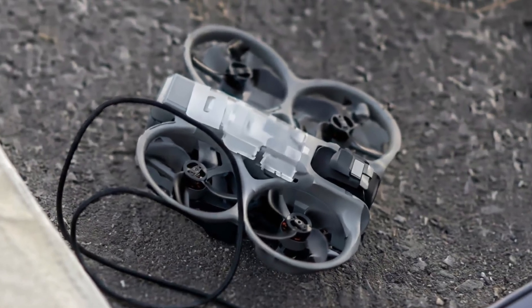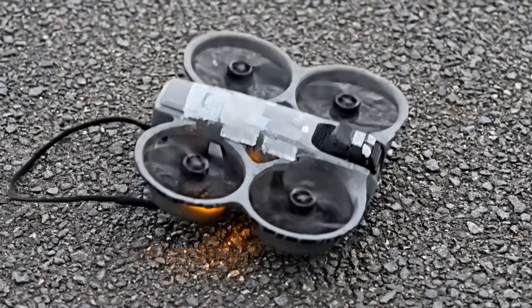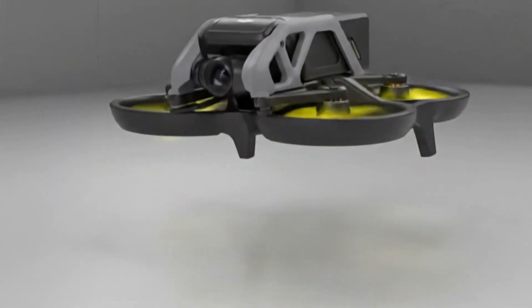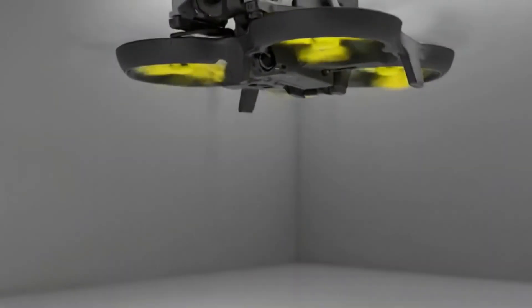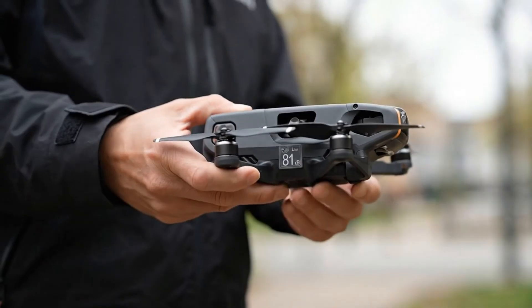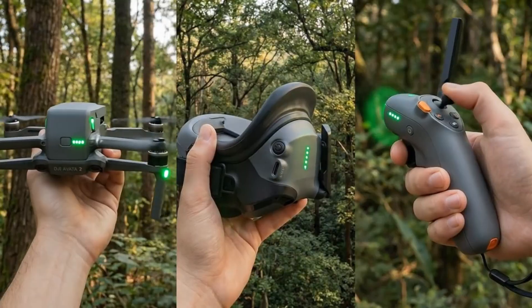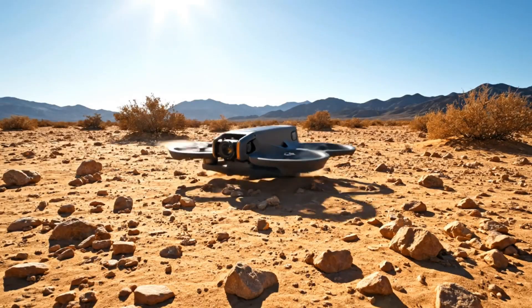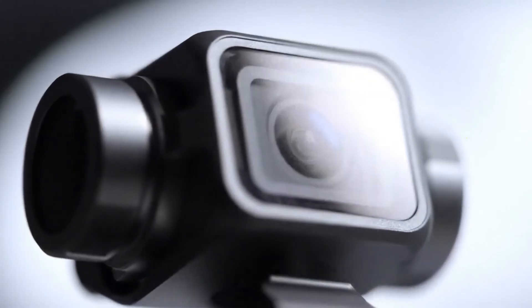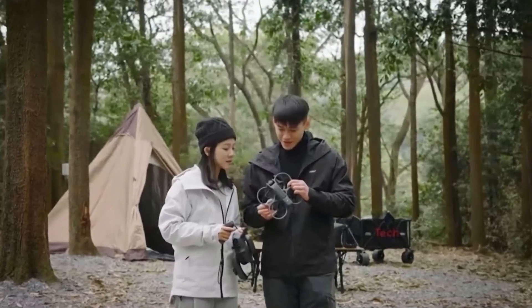The DJI Avada 360 has moved well beyond the rumor stage. Rather than an experimental concept, DJI appears to be preparing a fully realized product that closely mirrors its Osmo 360 camera, re-engineered specifically to function as a drone built for aerial 360-degree capture. With retail packaging leaks, FCC listings, and official-looking promotional images already circulating, the details now feel largely confirmed. Priced between $999 and $1,200 for the Fly More combo, the DJI Avada 360 is shaping up to be one of DJI's most premium and creator-focused drones yet.